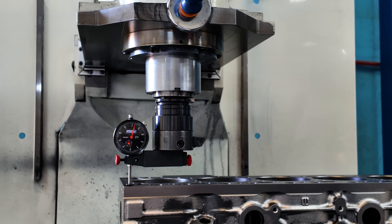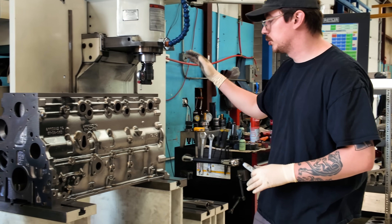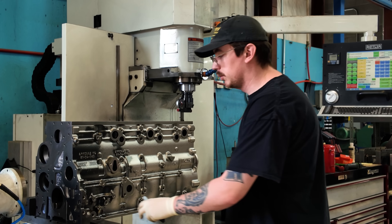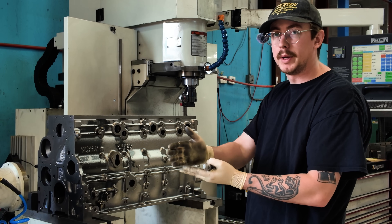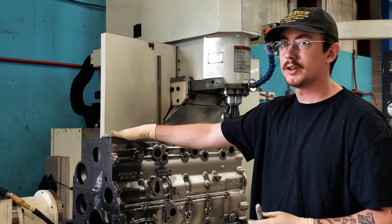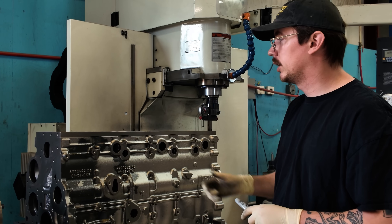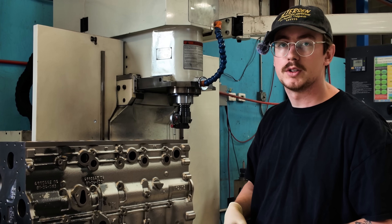I'm just checking to make sure my setup's good — facing it off the pan rail. These are perfectly level to the machine, and the pan rail is machined in line with the main centerline. So that's why we'll locate off that, so we know our bores are getting bored straight to the centerline of the mains. We'll check how different the deck surface is — it's a little low right here. Highest spot is four thousandths, which isn't too bad. It should resurface pretty quickly. Now we'll get it probed for all the cylinder locations and start to bore the cylinders.